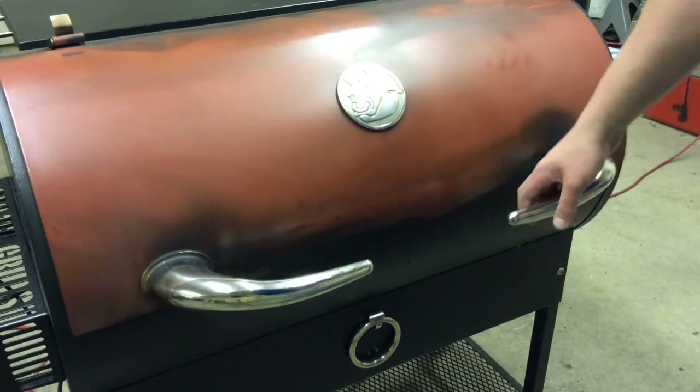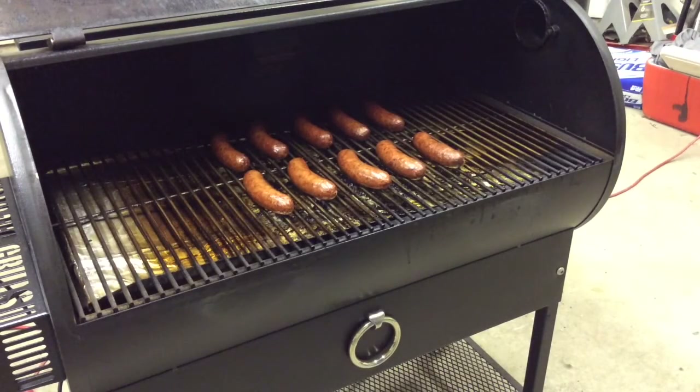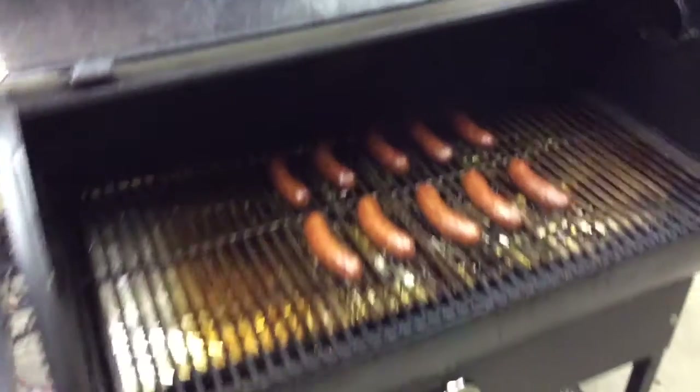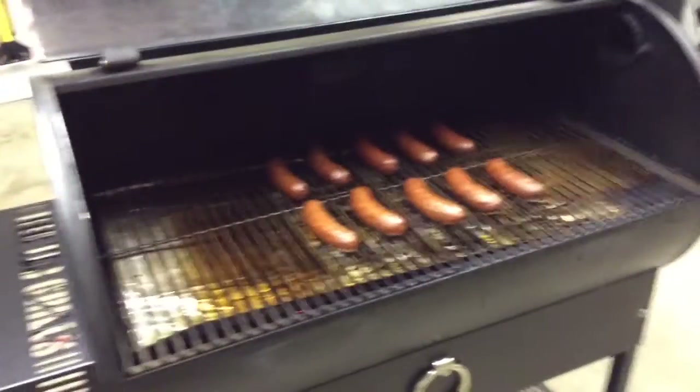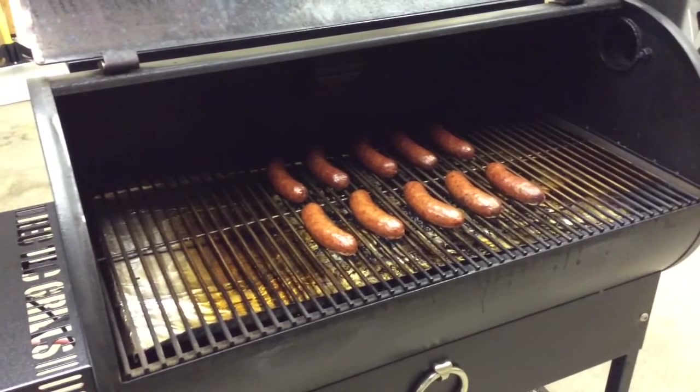All righty, we're back. Been another 45 minutes. Let's take a peek — oh yeah, looking pretty good. Pretty close up. I think I'm going to go ahead and pull these off, so we will see when I'm in the kitchen.